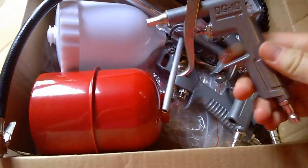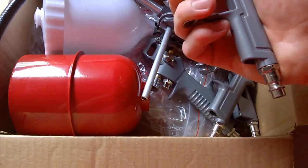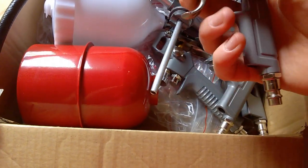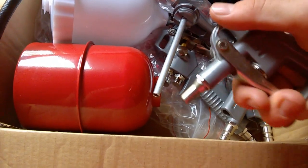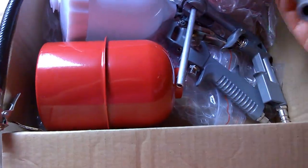The air gun is simple but probably the most used accessory. It's just got a male coupling and a trigger, delivering high-pressure air out the end.